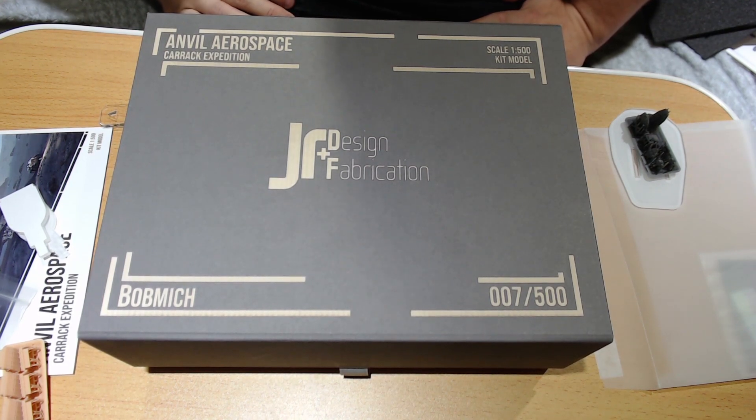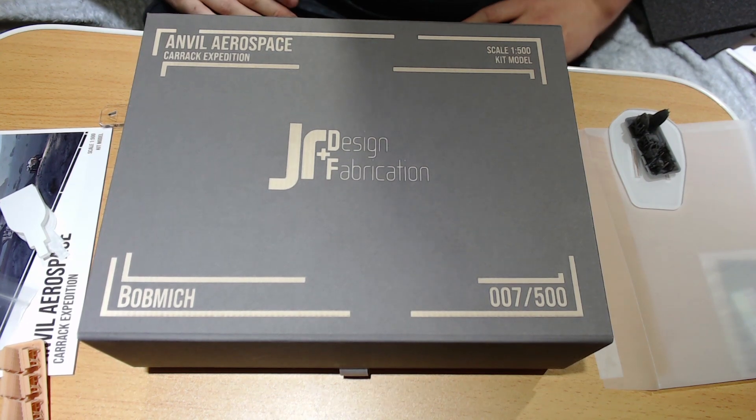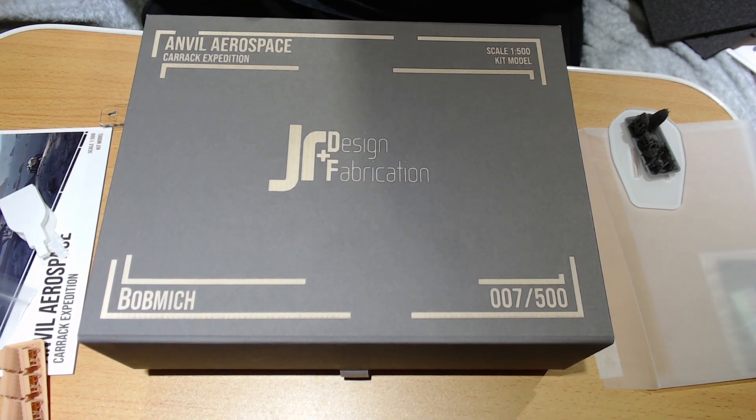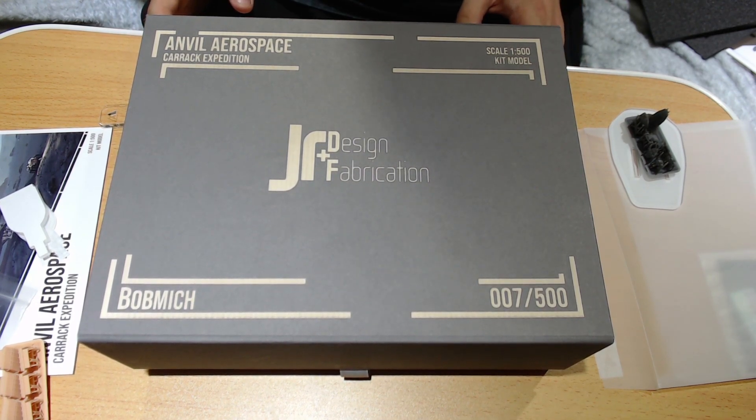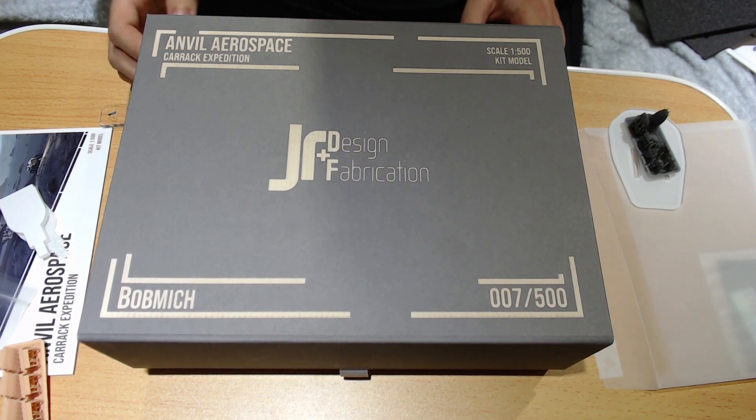So there we go — Carrack model, 25-minute video. Thank you JRDF, thank you JR and Kals and Lila for the little note. I'm really looking forward to building this thing. I hope I can do some little progress videos of me destroying your fantastic model with my poor fabrication skills. Thank you very much for watching. Go and visit their website, go and buy their models, go and buy the last of their Arrows because I know they haven't got very many of those left, and give them the ability to make some more fantastic stuff. Thank you very much. I will see you next time.